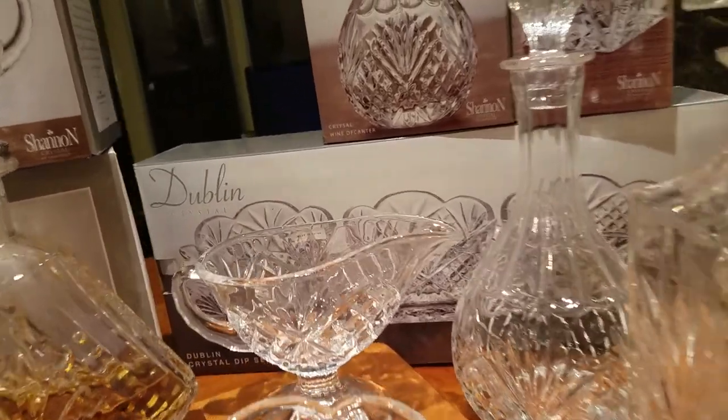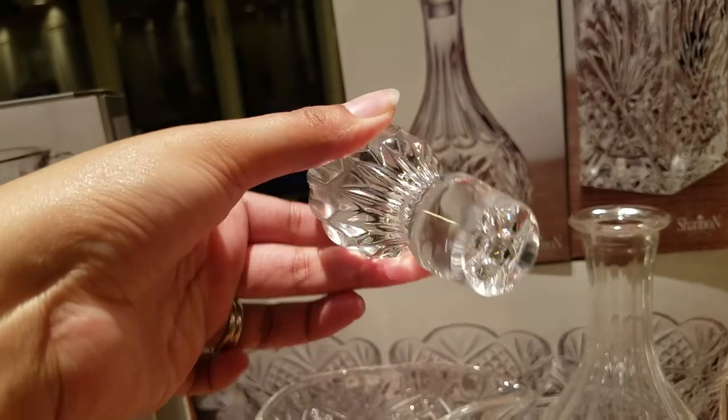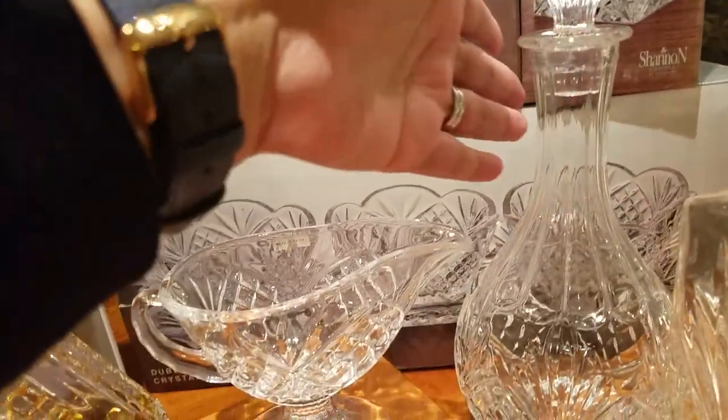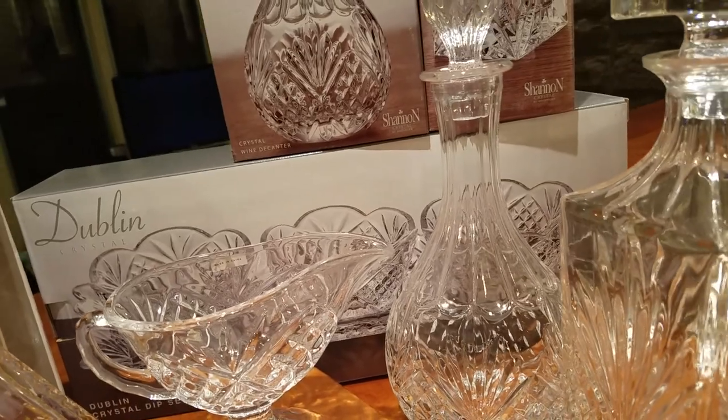Another decanter we purchased is the wine decanter — a classic round ball wine decanter with a beautiful high topper, just absolutely gorgeous. We also purchased this for $14.99, and it retails for $44.99.